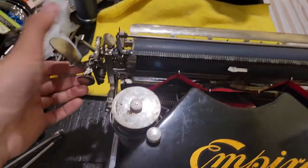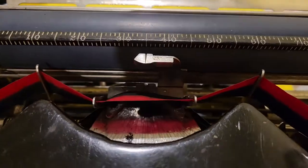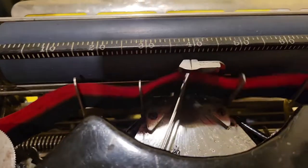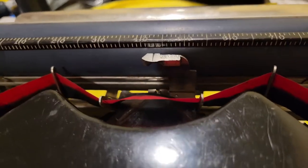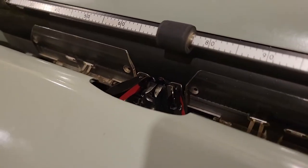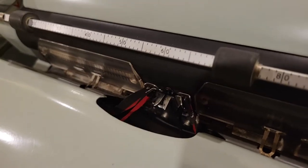This is the carriage release — you can see that. There's a ratchet there. You'll also notice that this machine has probably what I believe to be one of the earlier styles of ribbon vibrator. The purpose of the ribbon vibrator is to present the ribbon to the platen and then move it out of the way so you can see what you're writing.